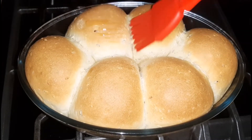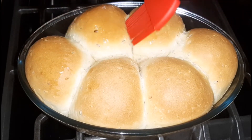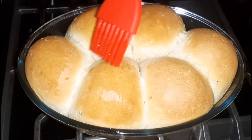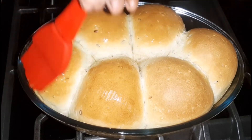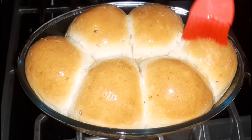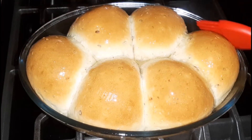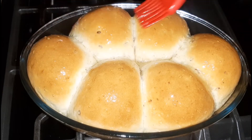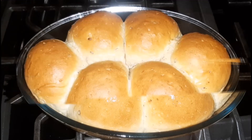Here I'm applying some oil — or it can be butter — over the top of the dinner rolls. This helps with the nice shiny color of the bread as well as that extra softness. Once that is done I will allow it to cool and we will come back to show you what it looks like.